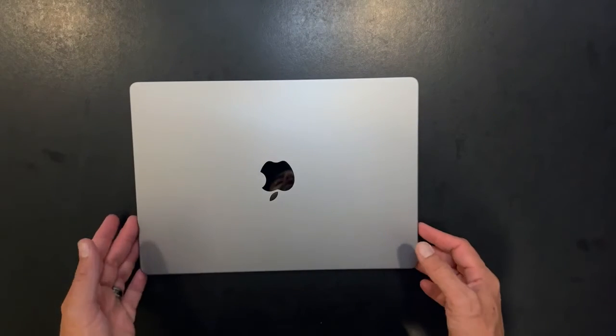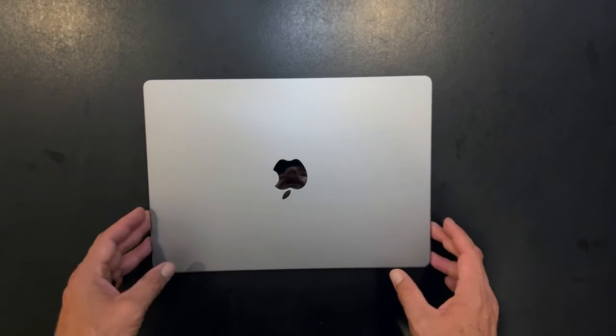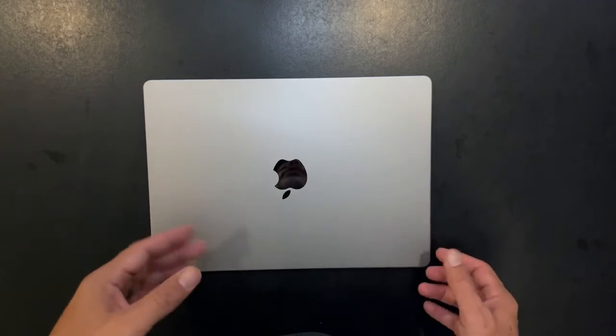Now we'll open it up. I know I have to charge this, so what we'll do is get this charged and then we'll be back momentarily to take a look at everything else.